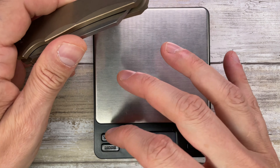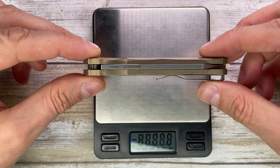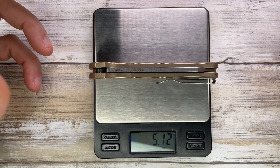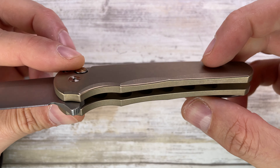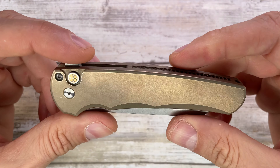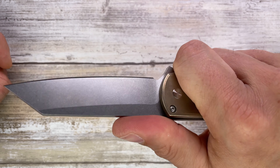Let's quickly check the weight because it feels kind of heavy to be an aluminum handle knife. This is 5.12 ounces — that doesn't make sense to me. I don't think aluminum is that heavy, but maybe it's just me. Let me know what you guys think.